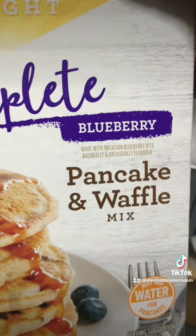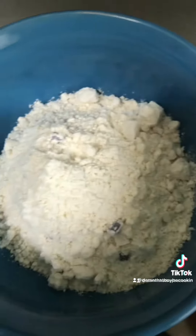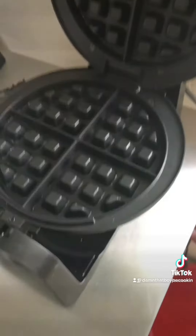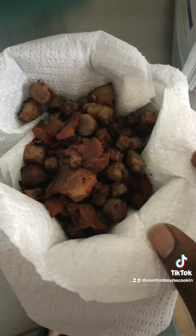I would make some homemade waffle mix but I'm going with the blueberry can because I want blueberry waffles today. Get your mix in the bowl — they say add water but I'm gonna add milk — give it a whisk, get your waffle maker going.